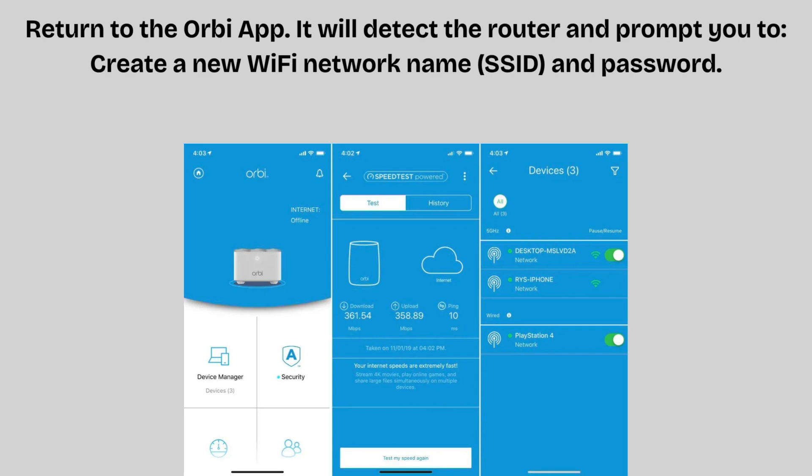Set up an admin password for router settings. Answer two security questions for password recovery. Save these credentials for future reference.